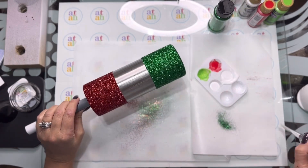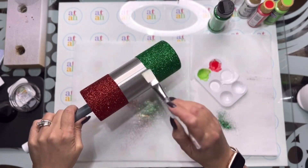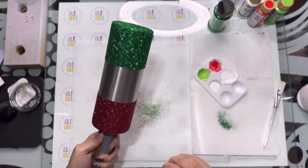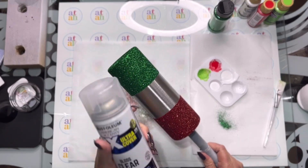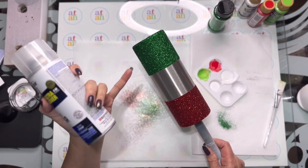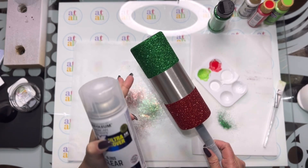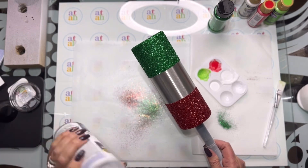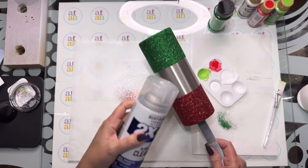There we go — I'm just going to dust off the edge. Before I paint this white I'm going to go outside and spray this with the clear gloss so that the red and the green do not get onto the white color when I put the white on. We want to keep the glitter in its place — we don't want it moving around when we begin to put epoxy on — so I'm going to spray that on, let it dry for a bit, and then begin my white coat.